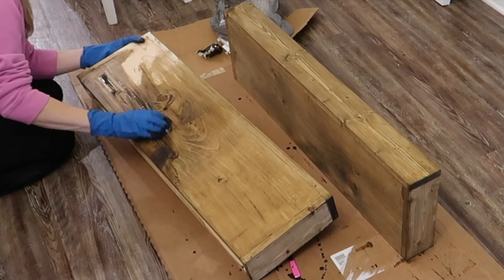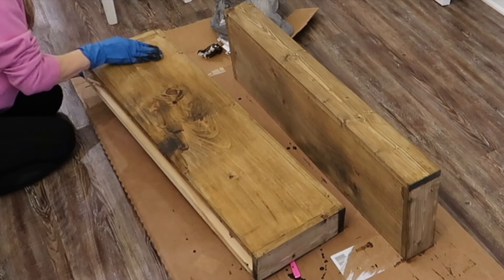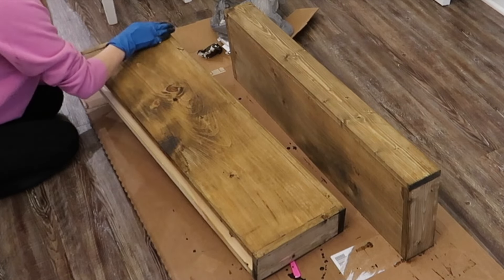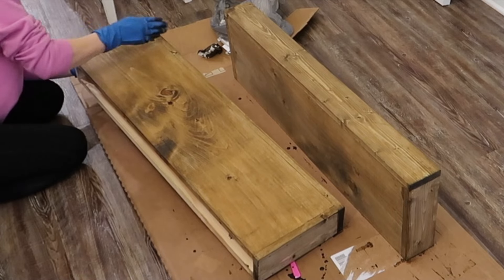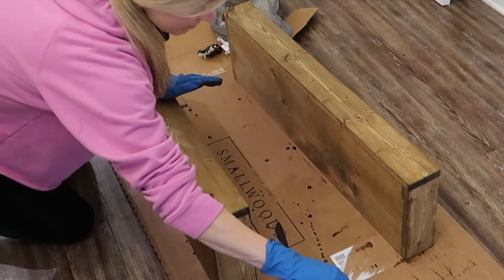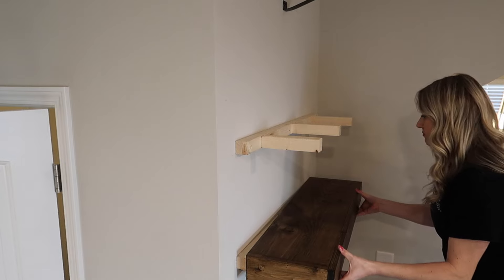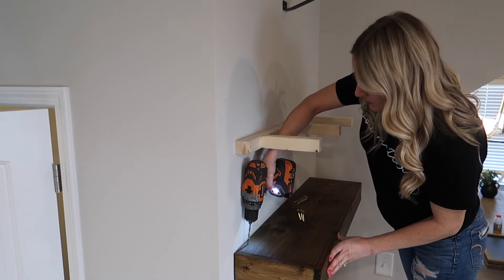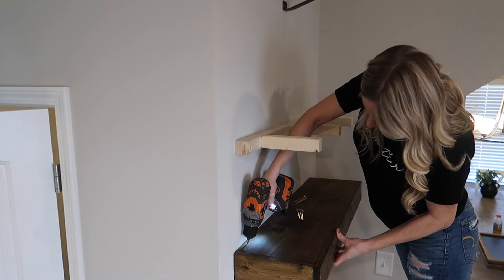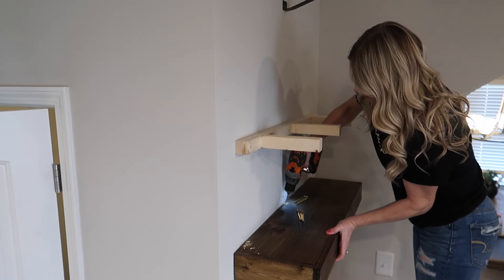I did buy wood conditioner but didn't realize it was oil-based while the stain was water-based — those don't mix. So I skipped the wood conditioner. Typically with a soft wood like pine you'd want to condition it for a seamless look, but I'm going for a rustic modern farmhouse vibe so I don't mind the rougher look. Now we're screwing the shelves onto the cleats. I did scuff the wall a little with the drill, but I'll just put some decor there and you'll never see it.